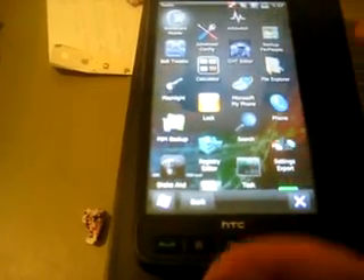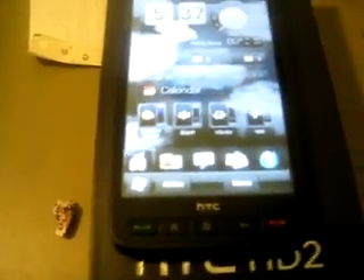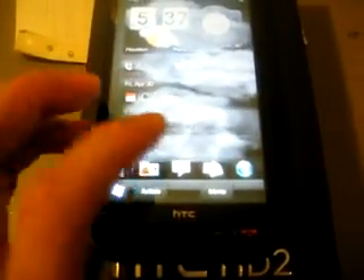There's a lot of customization in this — it's a really good ROM to be running, very stable. I haven't had any crashes so far. That's just a quick overview of Energy's Windows Mobile 6.5x ROM.